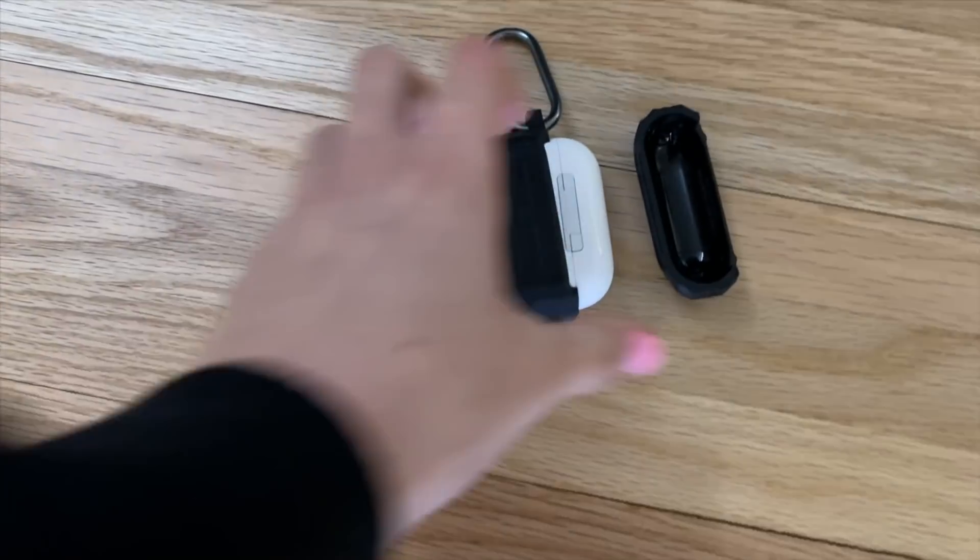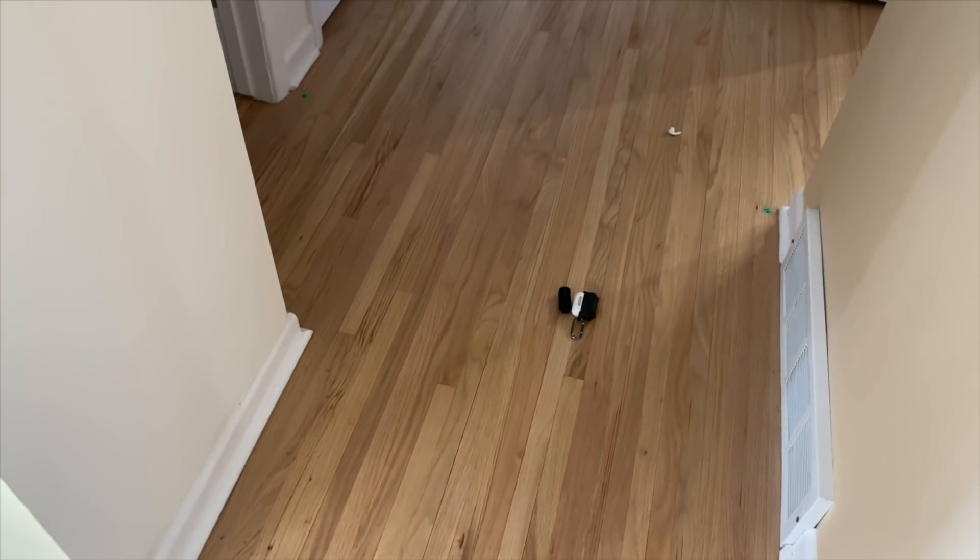If you're planning on getting maybe this case — definitely not the Urban Armor Gear one — or maybe even the Rugged Armor, use my links because that helps me out in doing all these reviews.